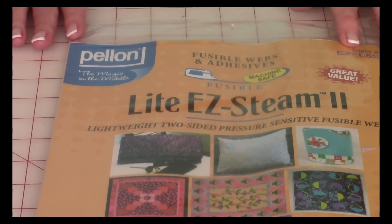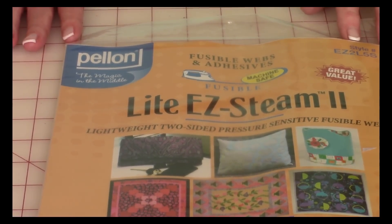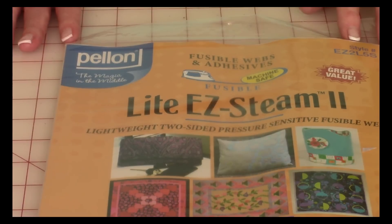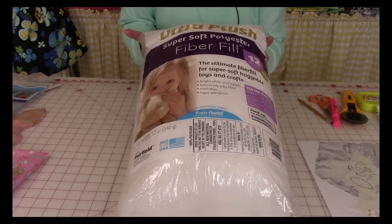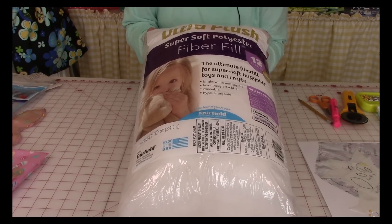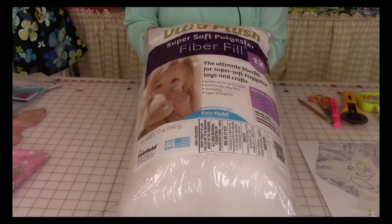To fuse the appliqués onto the rabbit, I'm using a product called Light Easy Steam 2. It's lightweight, two-sided, pressure-sensitive fusible web. You can get it at Joann Fabrics and Crafts or on Amazon.com. You'll also need Polyfill Ultra Plush — it's super soft polyester fiber fill. You can get it at Walmart, which is where I purchased it, or also at Joann's and Amazon.com.